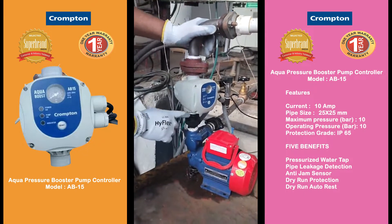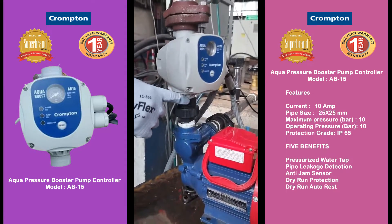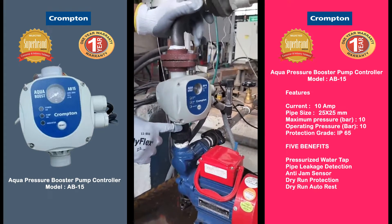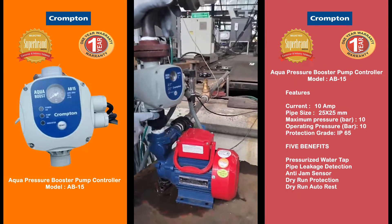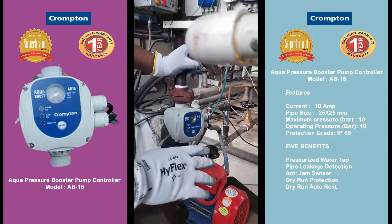Secondly, at the bottom of the AB15 there is an NRV. If there is any dust, foreign particle, or sand, there will be leakage of water, and if there is any leakage of water then again there will be switching on and off of the controller, which will result in damage of the product.